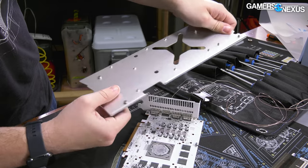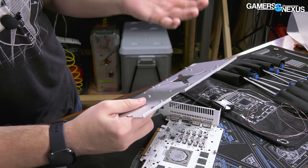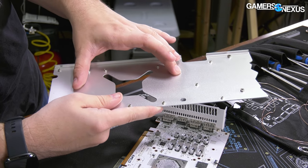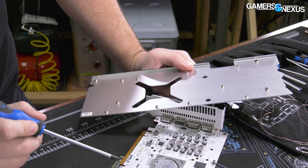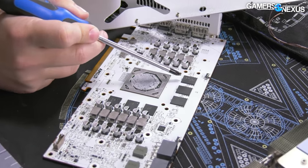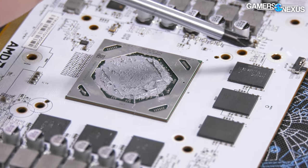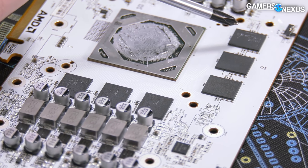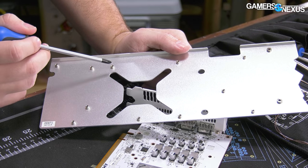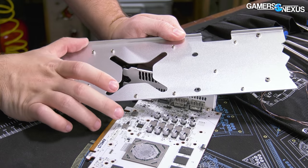The construction quality of this backplate is actually very good — fairly stiff, not thick enough to cause clearance issues. Unfortunately, they are not leveraging this space to make additional contact to the backside of the PCB. As a reminder, memory is flip-chip BGA — the silicon is closer to the PCB than to the top of the packaging — meaning these chips are often benefited by thermal pads on the backside, and they could also put a thermal pad along the VRM MOSFET area.